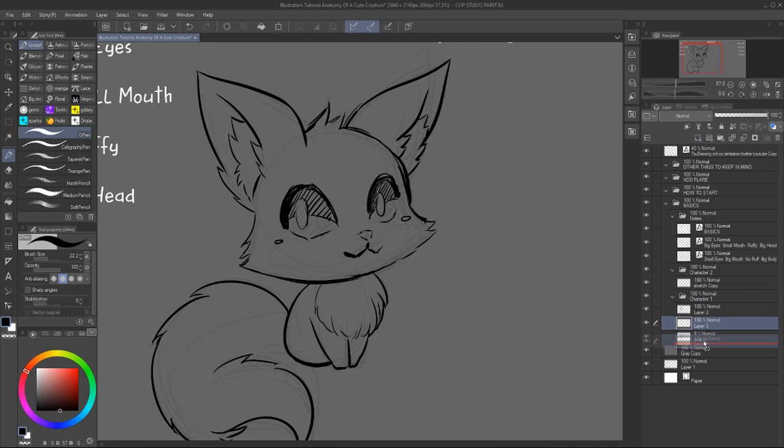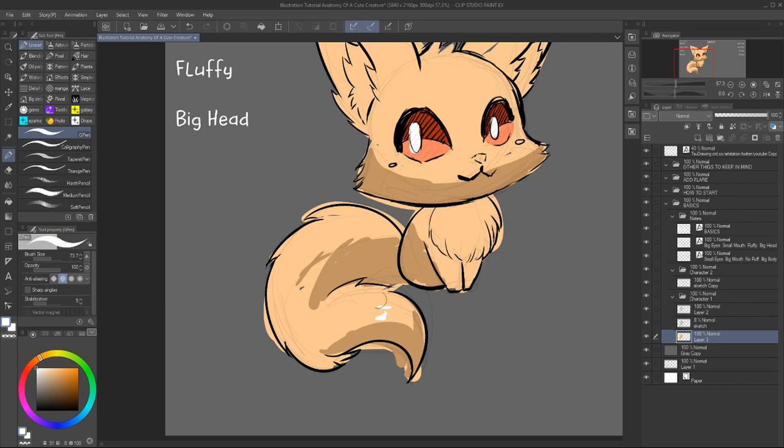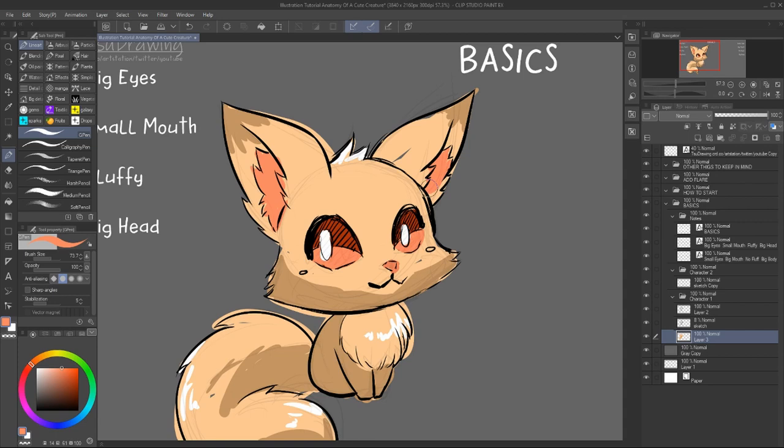So first things first. What do we think about when we hear the word cute creatures? It's usually big eyes, small mouth, fluffy maybe. Those are the basic things that can make any character look cute.